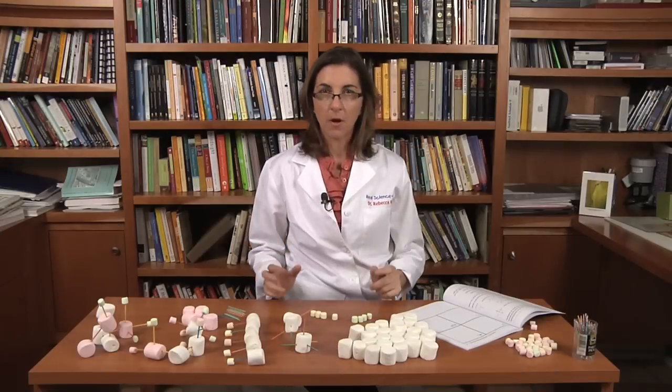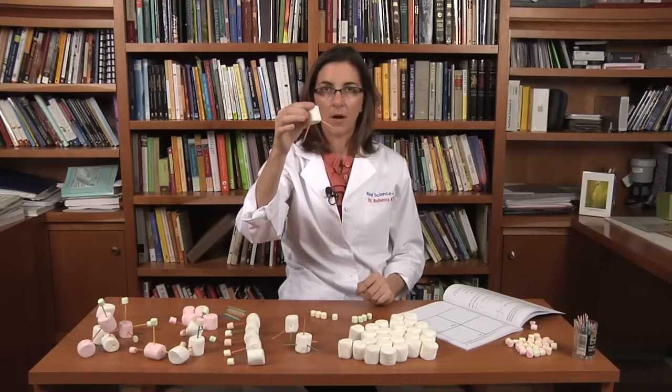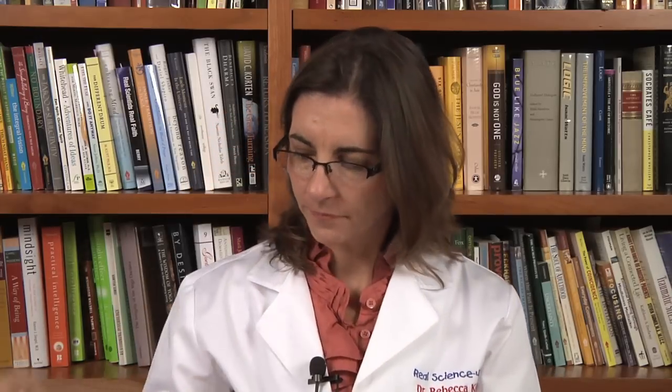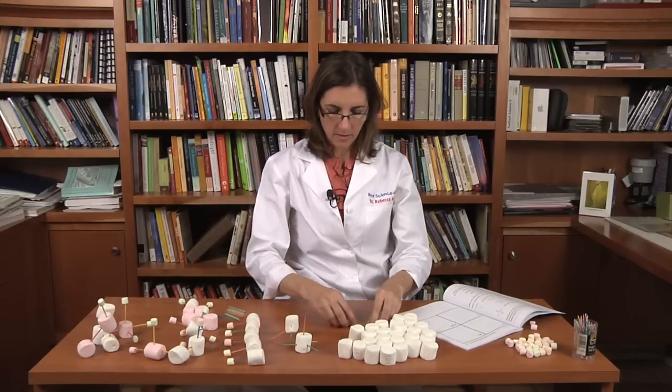The hydrogen and chlorine are both going to have just one toothpick — they're going to be able to stick to one toothpick. So the first molecule we're going to make is water. Water is H2O, so we need an oxygen marshmallow with two toothpicks and two hydrogens, and the hydrogens go right on the ends of the toothpicks. This is a model of a water molecule — an oxygen with two hydrogens.